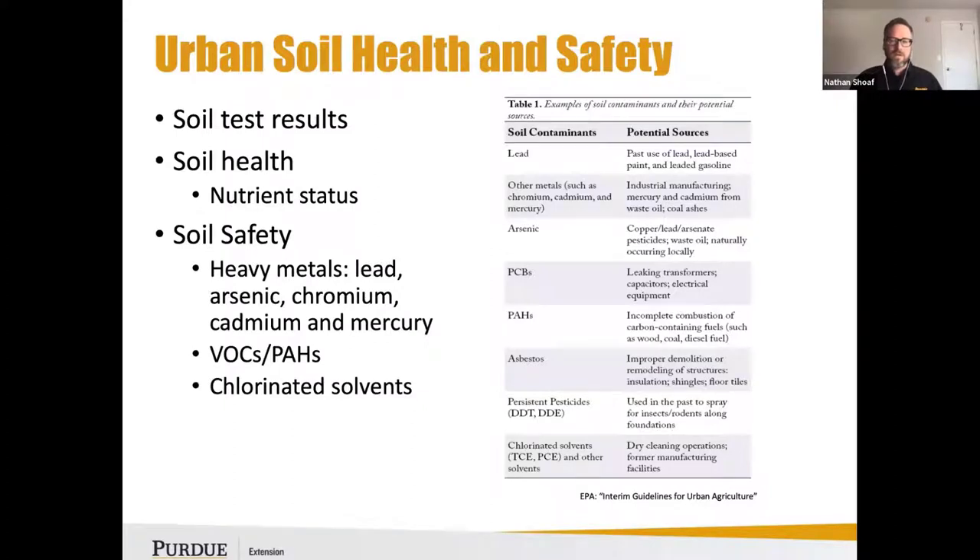If you're going to do a soil test and there's any concern about potential contamination, you really want to have the soil analyzed for heavy metals as well. The typical drivers are lead, arsenic, cadmium, chromium, and mercury — all important to test for.